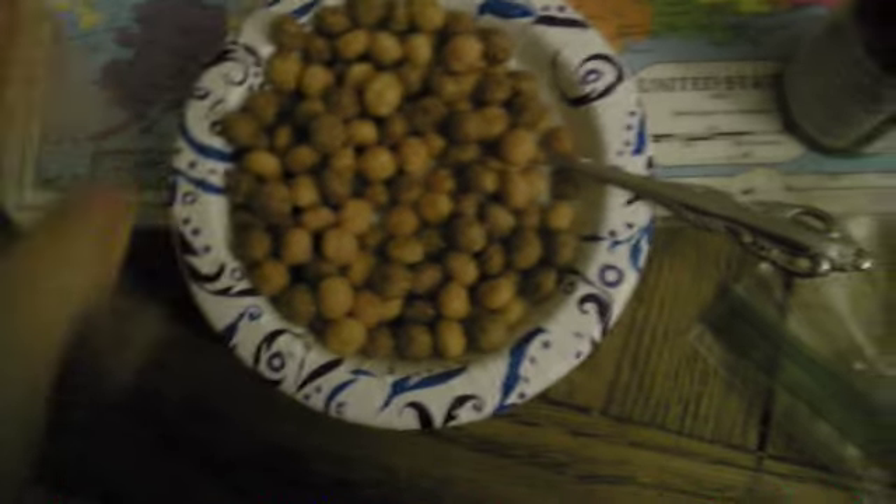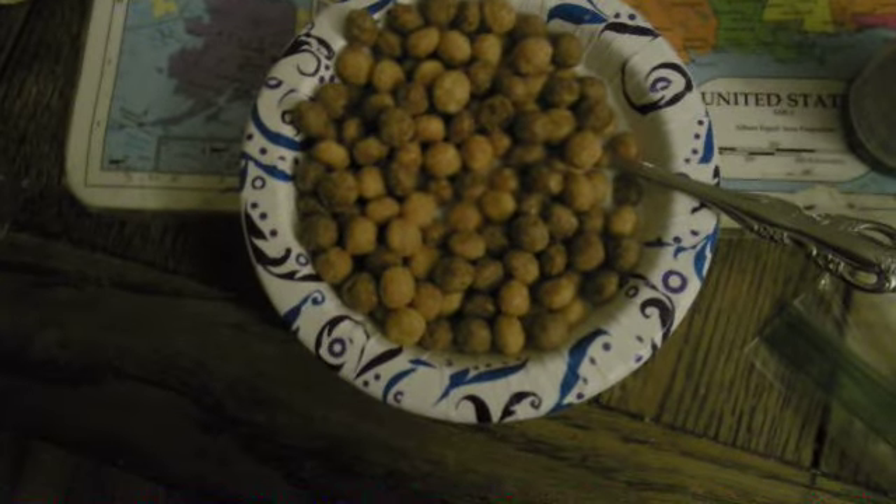This is going to be a taste test video of this Reese's Puff cereal. I don't think I ever had this Reese's Puff cereal before. So let's get started with this taste test.